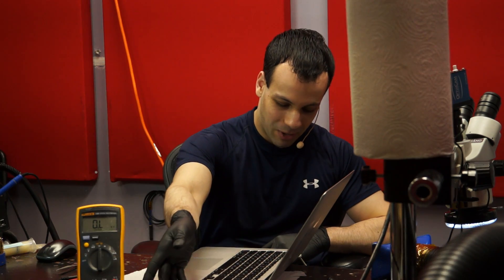Today we're going to be going over a MacBook Air that is dead. I plug it in, I get a light on the charger, and it's dead — doesn't turn on. So let's open it up and get an idea of what's wrong with it.